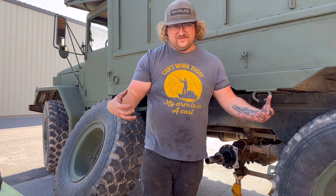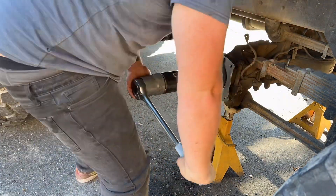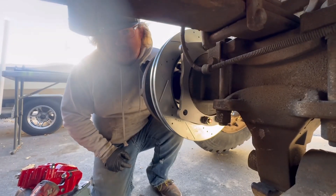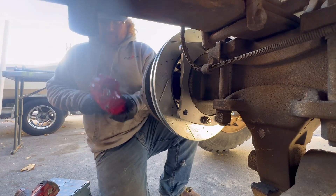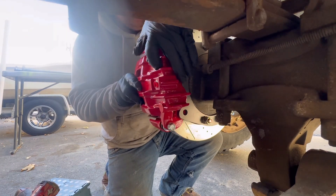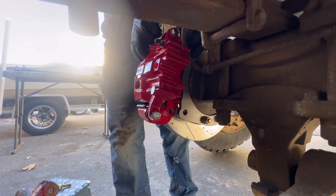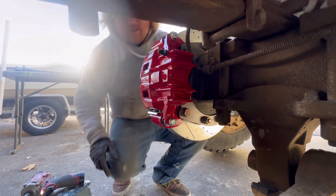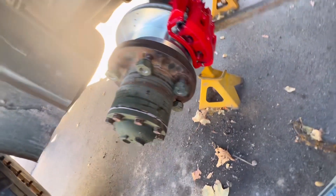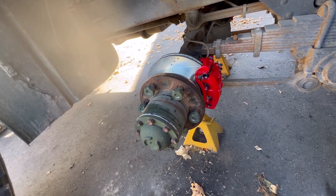Pretty much ready to go. Let's get it back together. He's got the caliper bolted on — about to see all of our hard work pay off. Check that out. This is what she looks like all bolted up — hub on, rotor on. Now we're just going to get the plumbing done and that'll get us where we need to be.